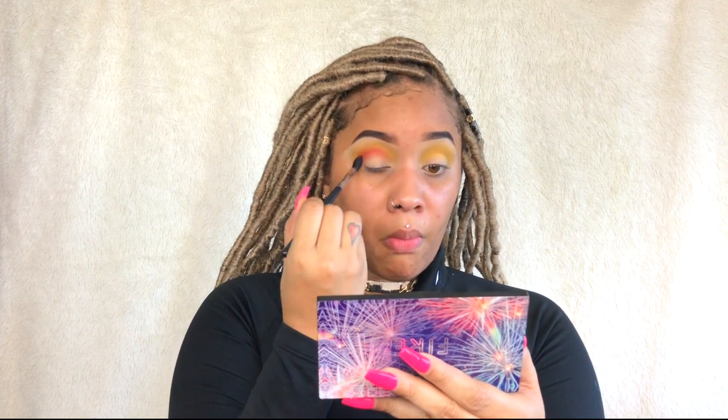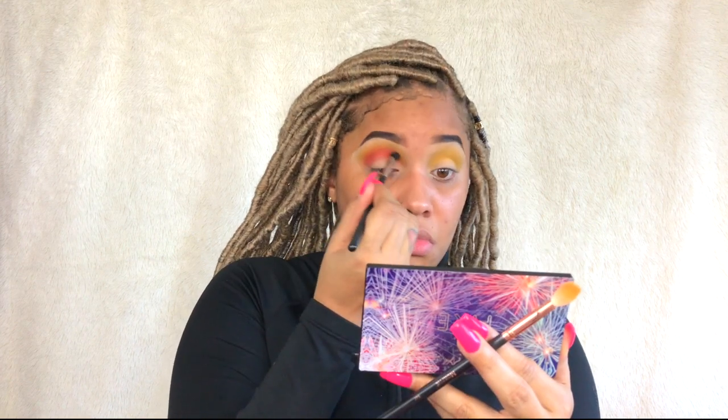I'm going in with the orange shade and putting that slightly lower than the yellow, getting it blended in. I really don't have to pack this color because the color payoff is great. I'm just going back and forth between the orange and the yellow, making sure I get a really good blended base and that I don't lose any of that yellow color, because I want the yellow to peek out from behind the orange.